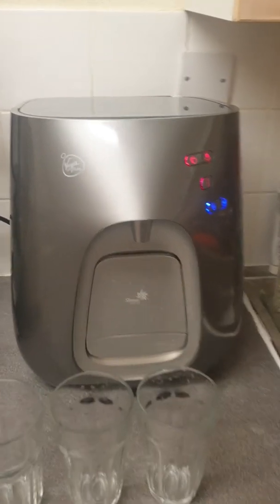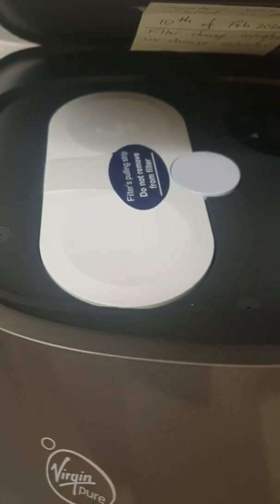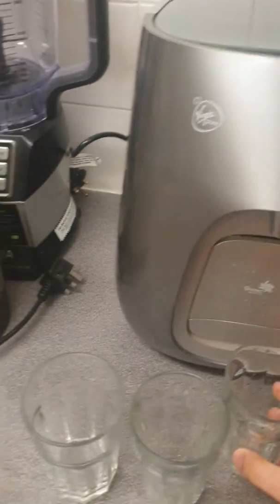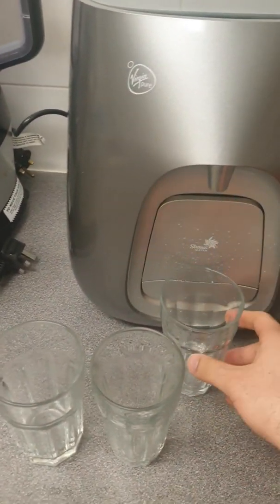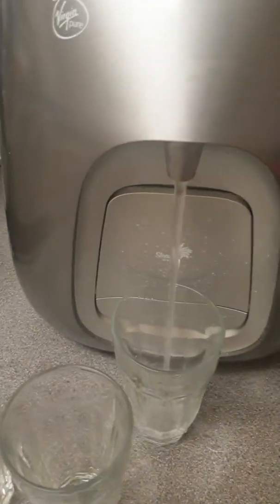Here we have the Virgin Pure T7 water purifier with the UV lamp and the triple filtration system installed. I received the system today and I'm very disappointed with it, as I will show you. The hot water is disgusting and the color of it is horrendous.